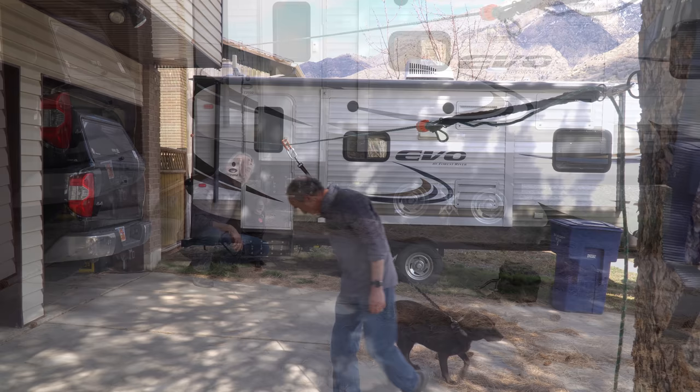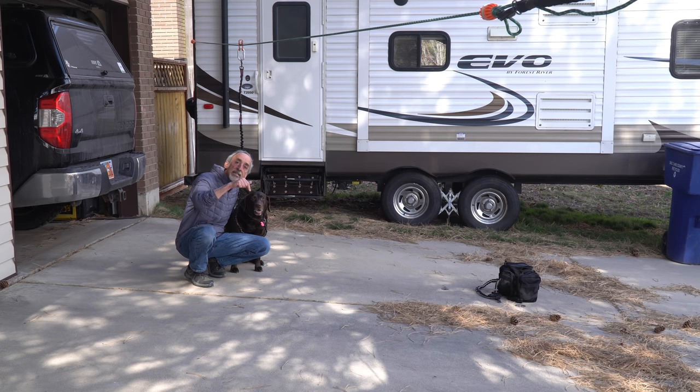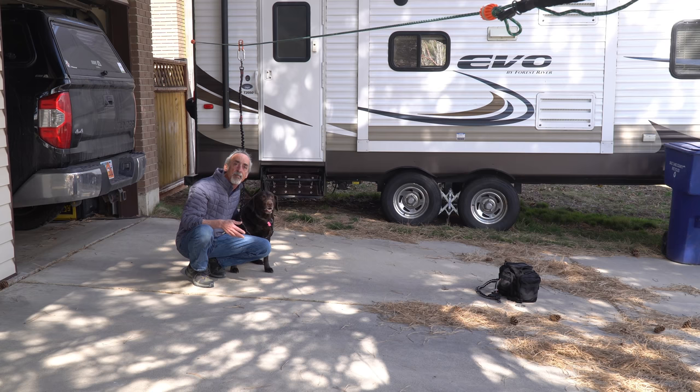So we definitely found ourselves a winner for RV camping in campgrounds with our dog this summer. If you'd like to know more about the Rover Roamer, we'll put a link down in the video description to their webpage so you can check out and see if this is the right solution for you. All told, all these components cost about $120, and you'd be hard-pressed to assemble the components yourself for that amount of money. The link is in the video description below — we have no relationship with Rover Roamer, we just wanted to share what we think is a fabulous product.